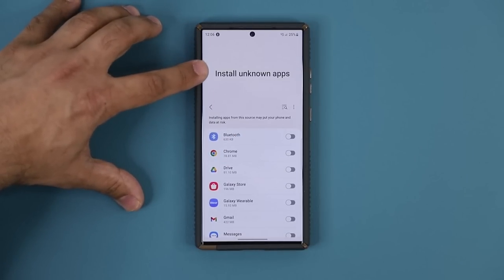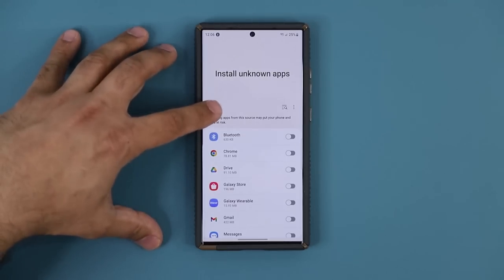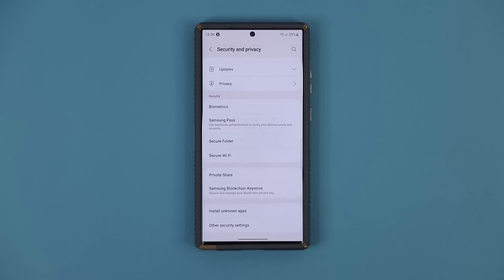If you ever see this pop-up for no reason, you know that something is trying to install an application that is not known by Google or Samsung — it's some random application. At least now you know what's going on and how to manage it.